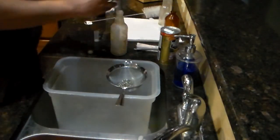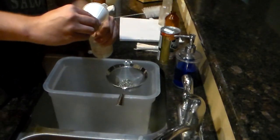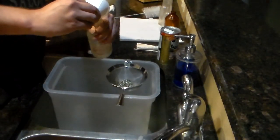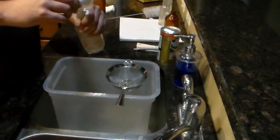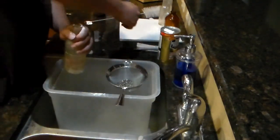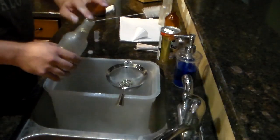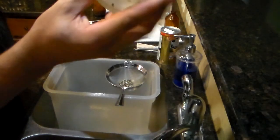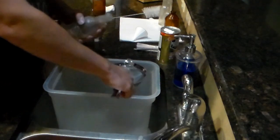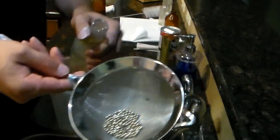About a tablespoon will do. So you've got your barkeeper's friend in there, now we'll add the steel shapes to the bottle.